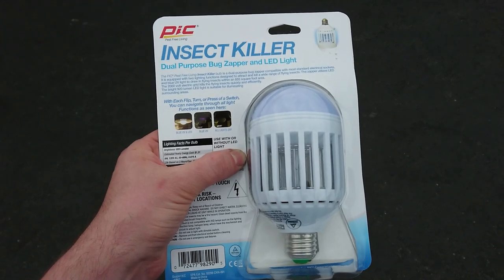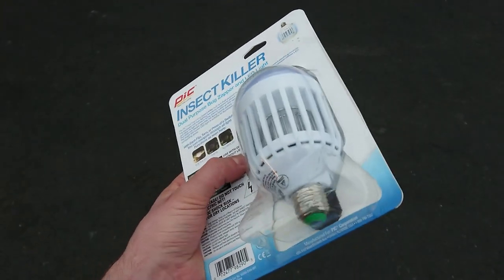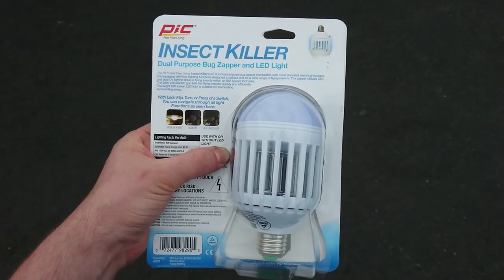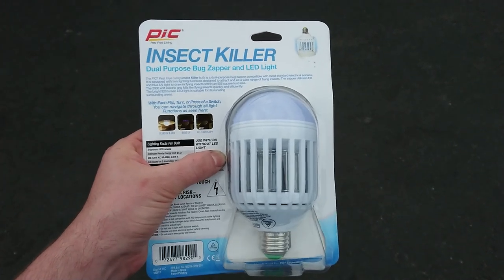Honestly, considering you can spend about $20 more and get a real pro zapper that just kills bugs like a machine gun, I just feel like spending $16 or $17 is a bit of a waste. My neighbor has another one across the yard — it's kind of one of those tower-style ones — and it is just zapping bugs like a machine gun. Zap, zap, zap, zap.